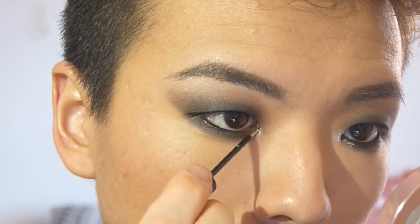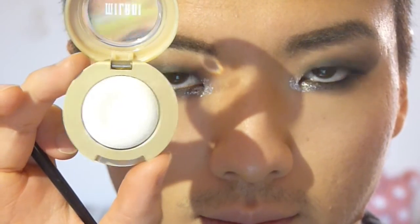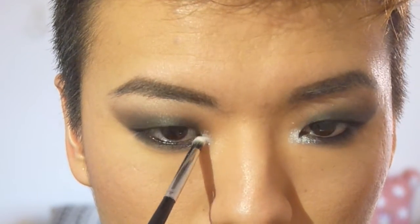I'm using this NYX crystal liner — it just gives me that intense glitter look. Then I'm taking the Milani matte white eyeshadow and placing it on top to create a really intense inner corner highlight. I just think it's gorgeous.